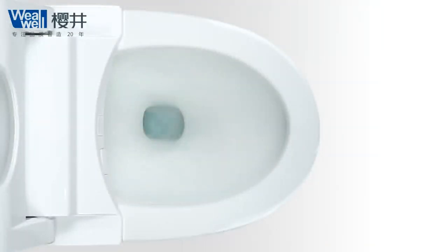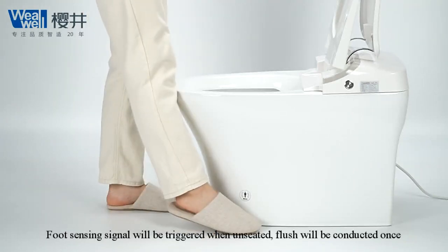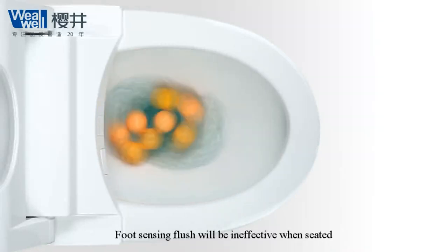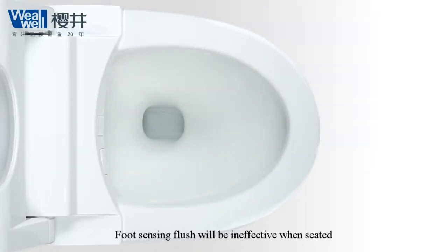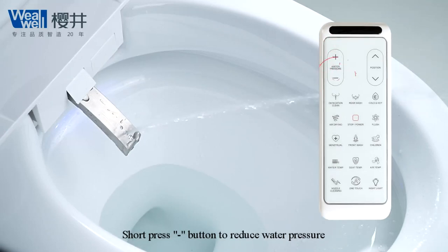Automatic flush before drying. Foot sensing signal will be triggered when unseated and flush will be conducted once. Foot sensing flush will be ineffective when seated. Short press plus button to increase water pressure. Short press minus button to reduce water pressure.